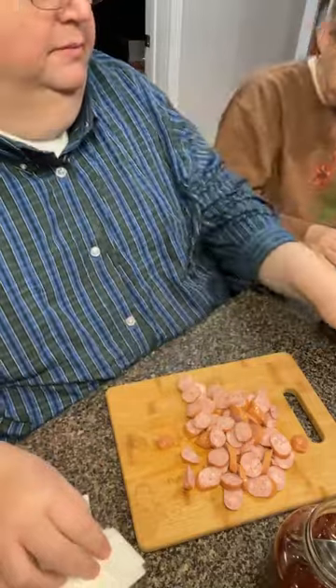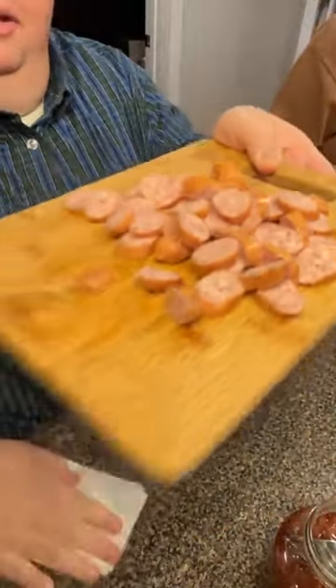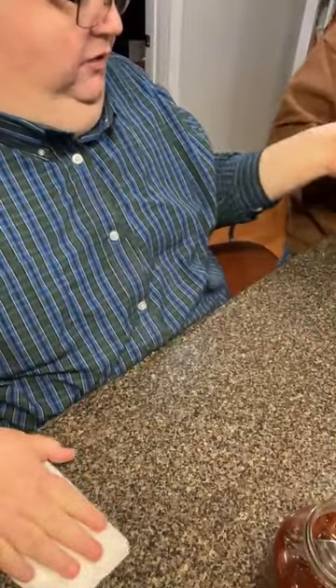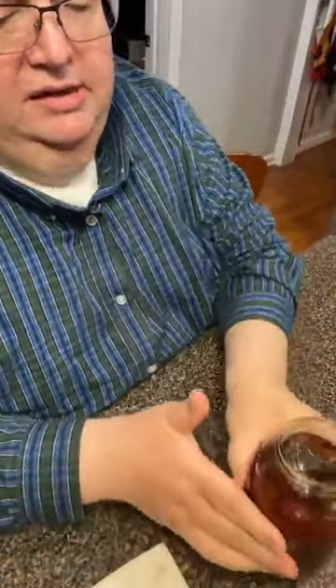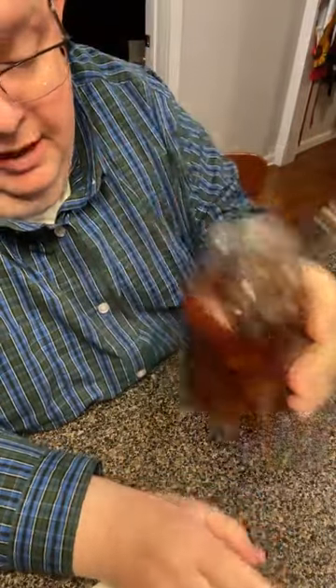That was just three brats. That's enough - that'd be plenty for us. Look at that, those are the little brats. If you want to do that with stir fry it's just as good. Look here, this is some of Mama's home-canned beet pickles.